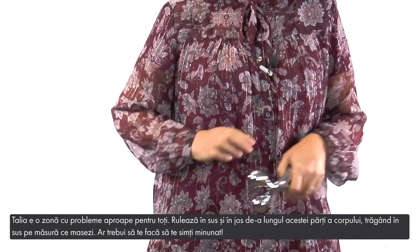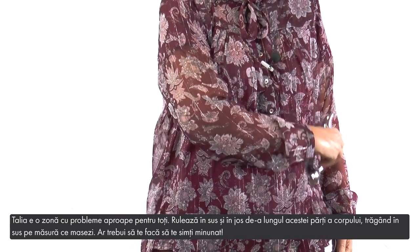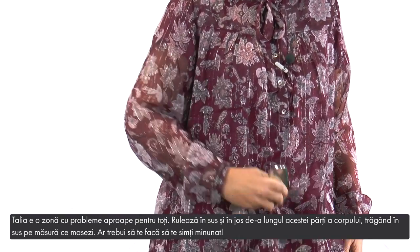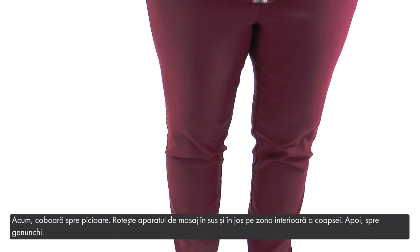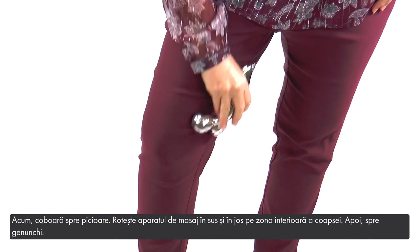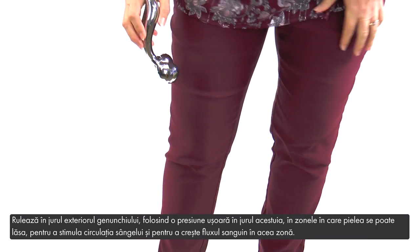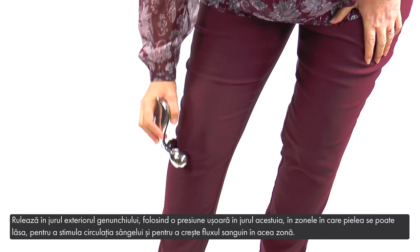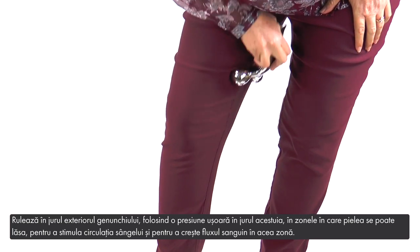The waist is a problem area for just about everyone. Roll up and down along the side of your body, pulling up as you roll — this should feel wonderful. Now move down to your legs. Roll the massager up and down the inner thigh area, then to the knee. Roll around the outside of the knee using gentle pressure around the kneecap in areas where the skin may sag, to stimulate circulation and encourage blood flow to the area.